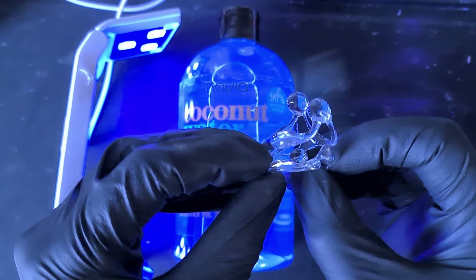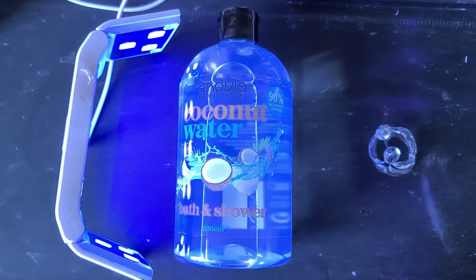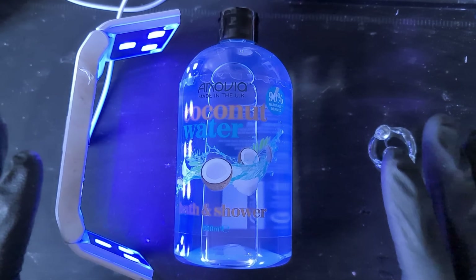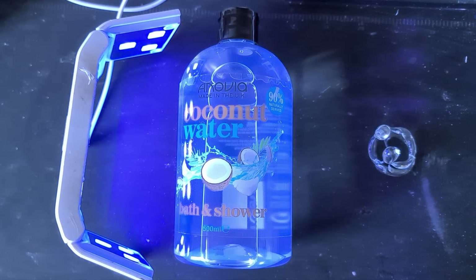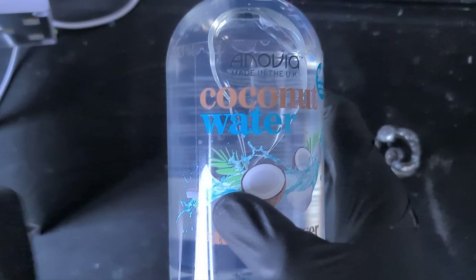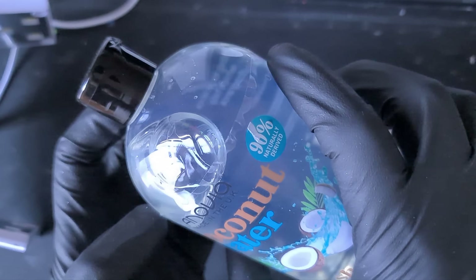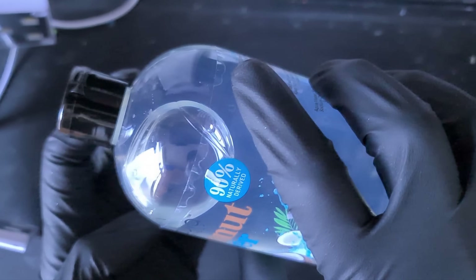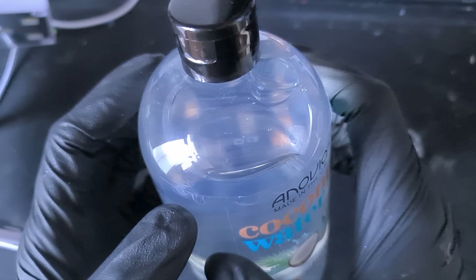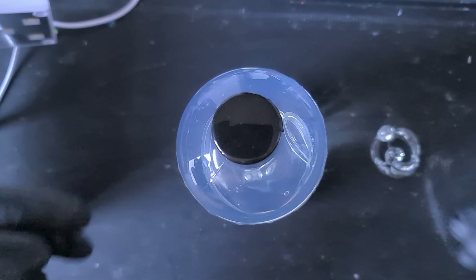Big shout out to Dave, one of our channel viewers - he sent me an email with some amazing art he has created on a bigger scale. It is phenomenal. Thanks Dave, giving me the inspiration to go even bigger. So I've just picked up this bath and shower gel - it's a slightly higher viscosity than the one I used in video 182, which has had 168,000 views now, which is pretty phenomenal.